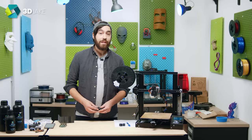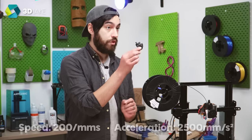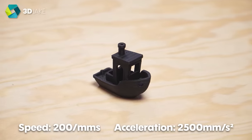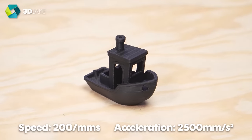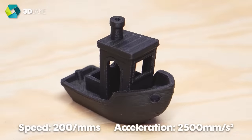So let's have a look at something nice and organic printed at these settings. This was printed at 0.2mm layer height and it took about 35 minutes to print. It does have some imperfections, but for that speed on an Ender 3, that is not bad at all.